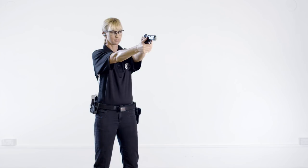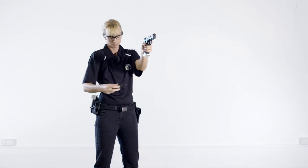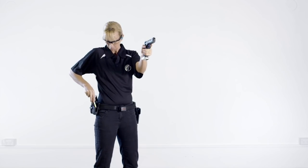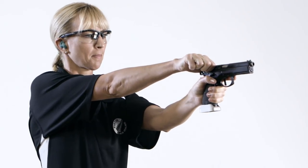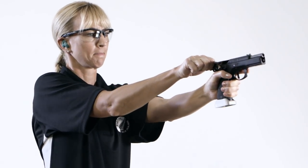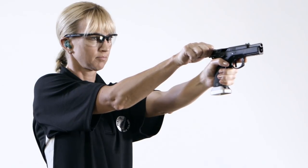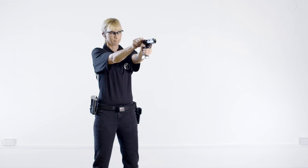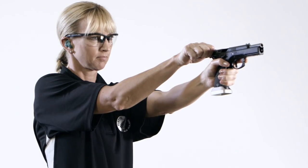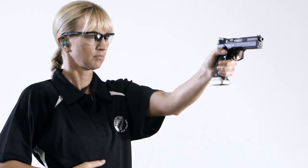Left-handed shooters unload a semi-auto pistol using exactly the same drill. Bring the pistol to the ready position, remove the source of ammunition and pull the slide to the rear to eject the round. Keep the trigger finger outside the trigger guard and keep the muzzle pointing in a safe direction. Check that the pistol is unloaded and wait for the range officer to verify. The range officer will issue the command: if clear, hammer down, holster. Release the slide and take an aimed shot and holster.